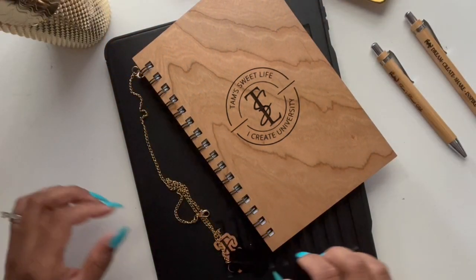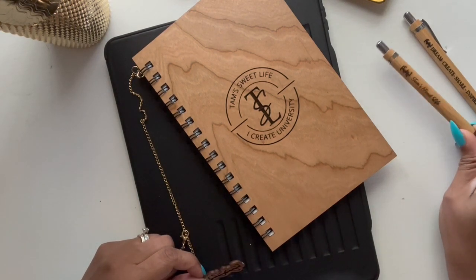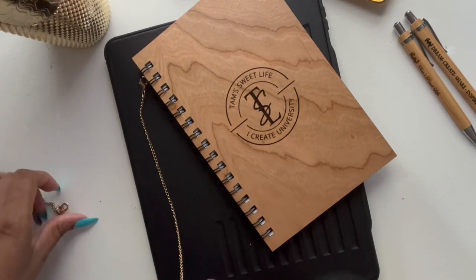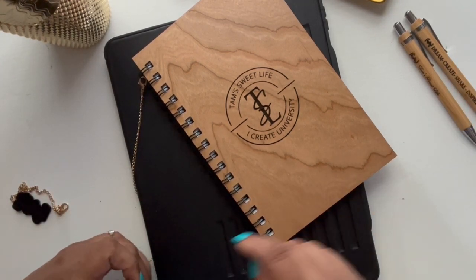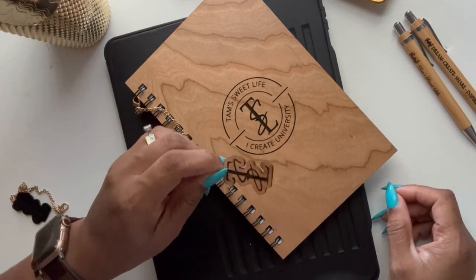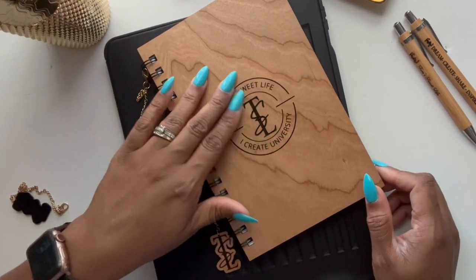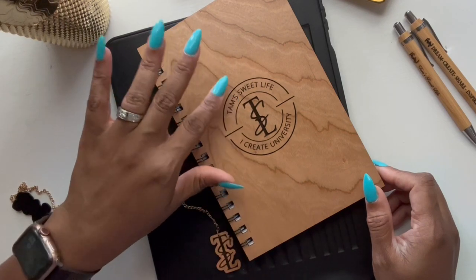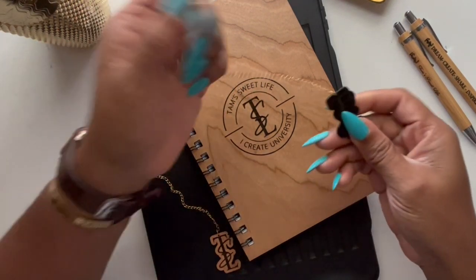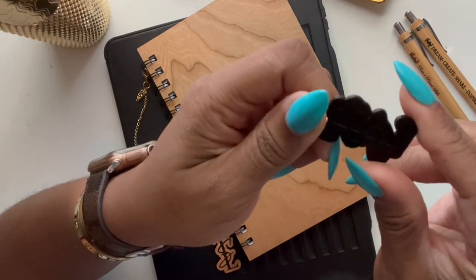Okay, so this is the end result. I did some pens as well just so you guys can see what that would look like — they take about three minutes for about three inches of space. Here is the bookmark; these take about two minutes. The cover took about 40 minutes to engrave the logo on there. This is one that I also did with acrylic, just so you can see what that looks like.